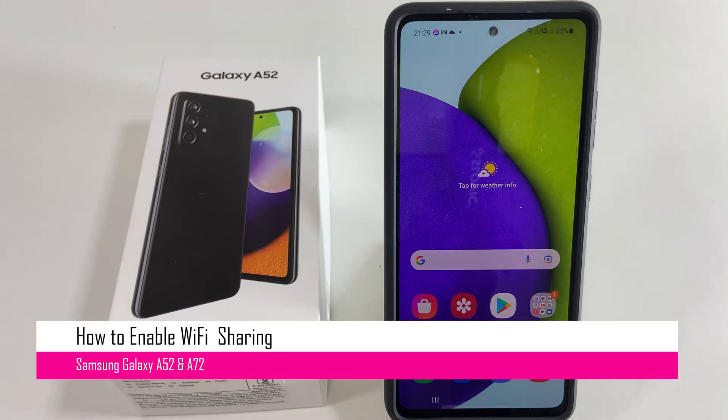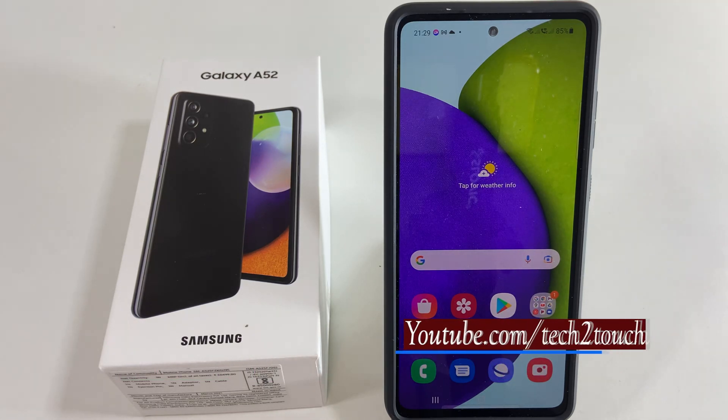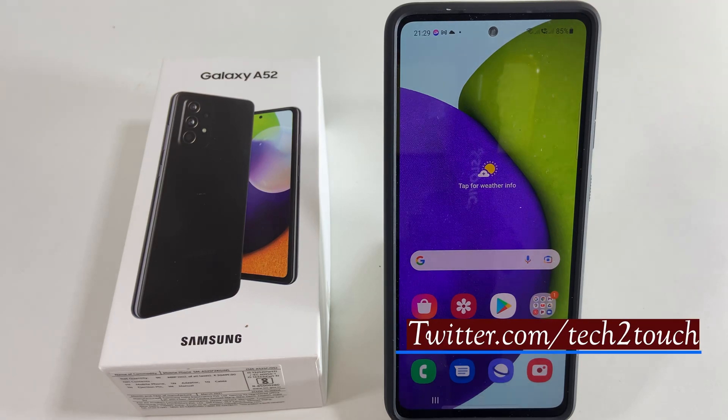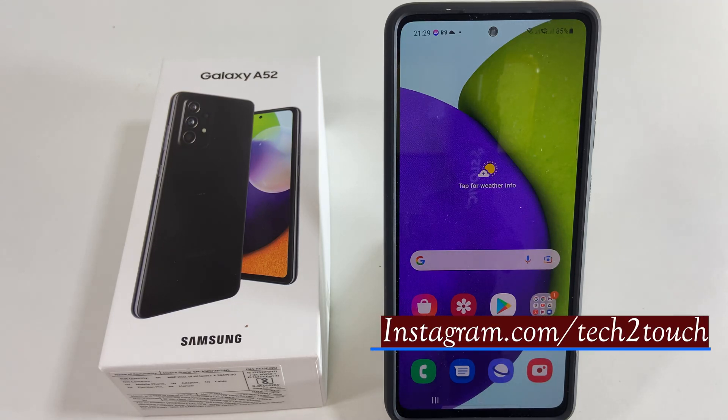Hi friends, this video covers how to use Wi-Fi sharing on Samsung Galaxy A52 or Galaxy A72. This feature will be helpful if you want to use Wi-Fi and want to use hotspot at the same time. To enable Wi-Fi hotspot and Wi-Fi sharing on your Samsung Galaxy device,